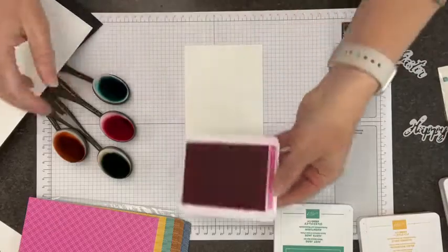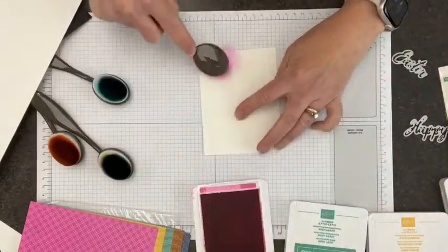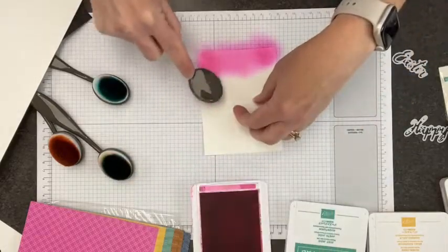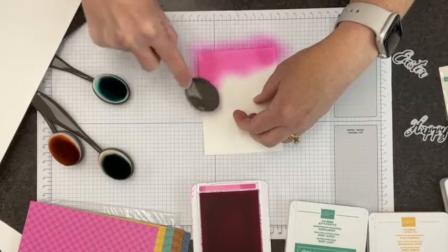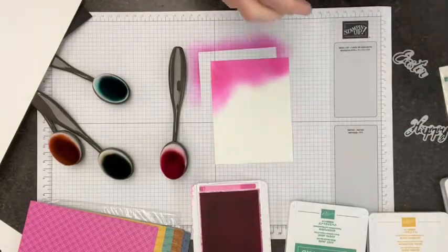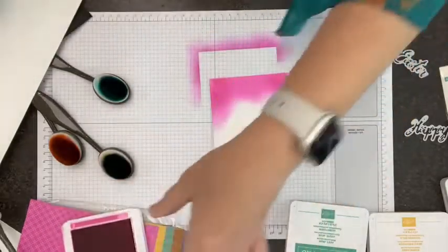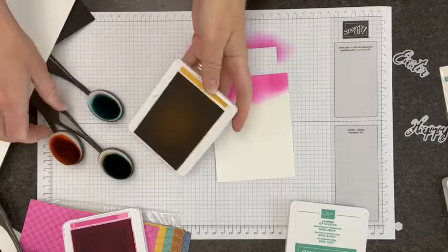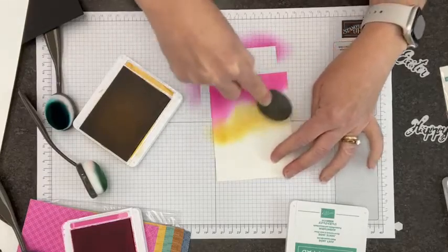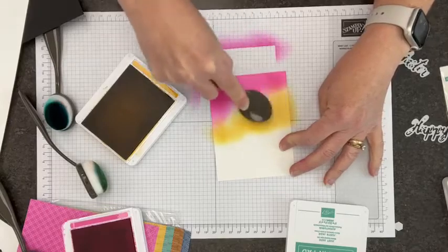I'm starting at the top with Magenta Madness - a gorgeous color that is retiring. If you want reinkers, markers, or stamp-and-blend for these retiring colors, now is the time. You can see just why I love this magenta - it is so deeply saturated. The nicest way to get deep saturation is to use your blending brushes. I keep a chamois handy to get extra ink off my fingers. I'm going to go on to my next color and start it below the magenta so I can blend upward.